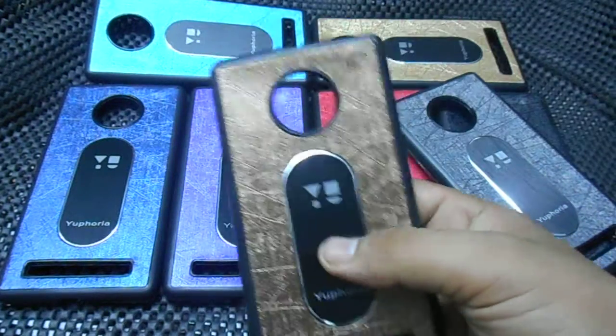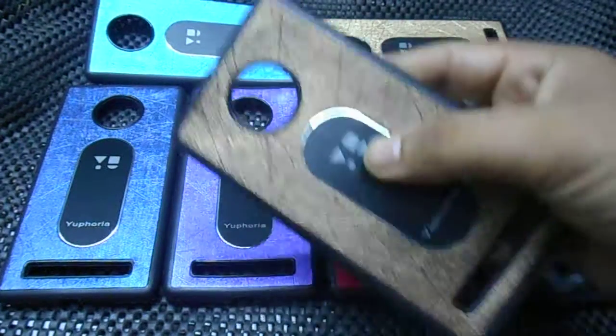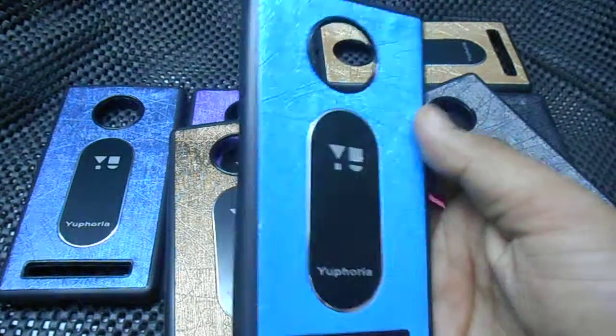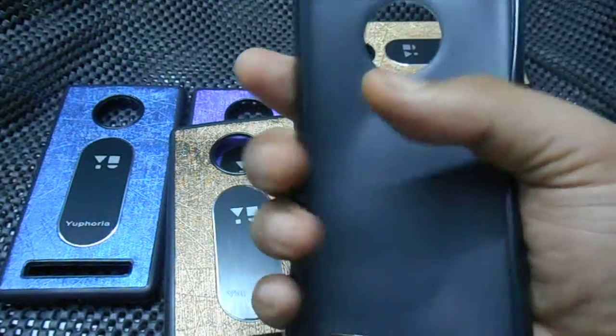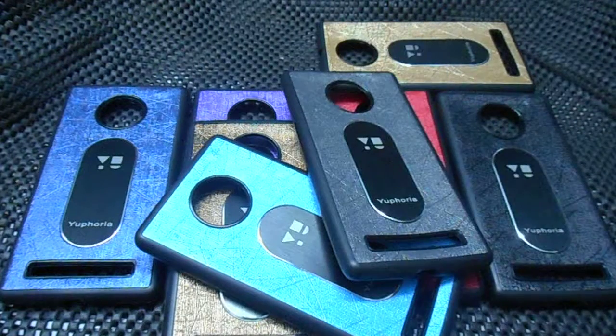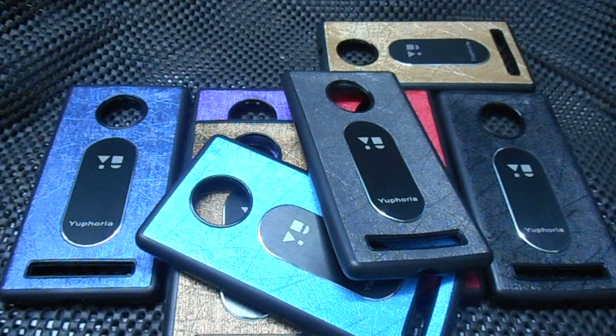They are available in a price range of about 200 to 250. These are good cases and the grip is also good. If you want to buy any of these, just go to the link in the description below and buy from there. Thank you for watching.